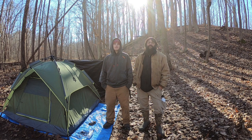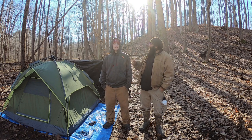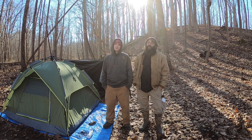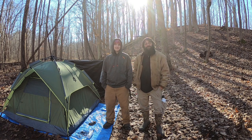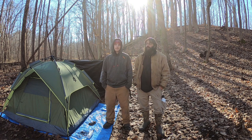Hello everyone, welcome back to Skeledon Bushcraft and Survival. Glad you could join me. I got my nephew out here with me. He really didn't want to be in the video too much, so he won't be saying much — he'll just be doing his thing. But you'll see him. He's interested in bushcraft and he's wanting to learn, so I've been teaching him a whole bunch. One of the things he's going to learn is in this video.